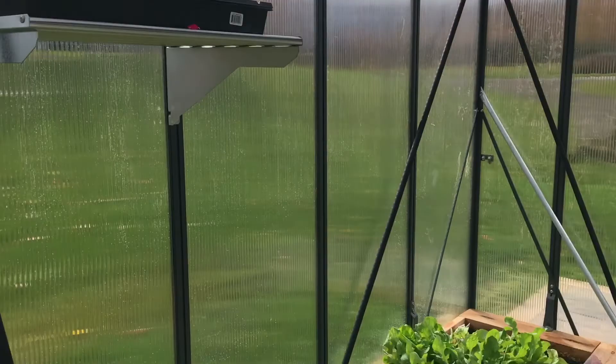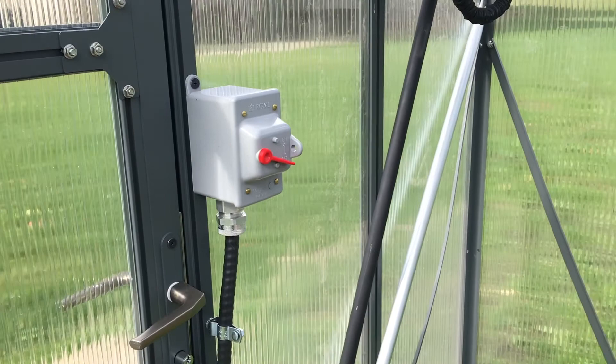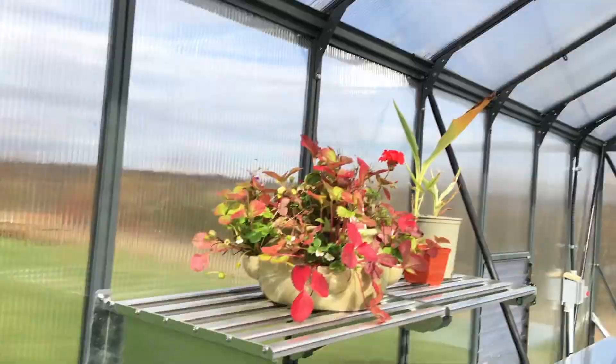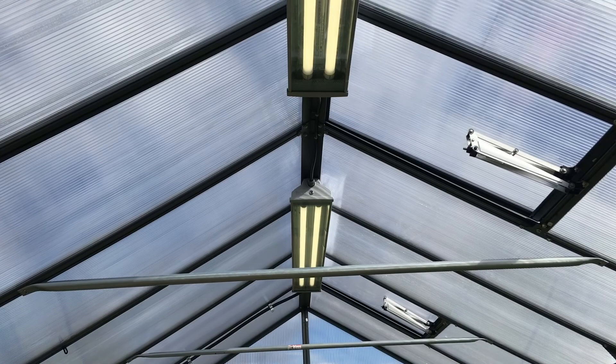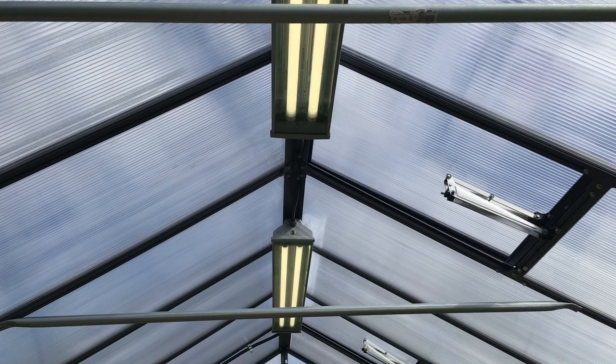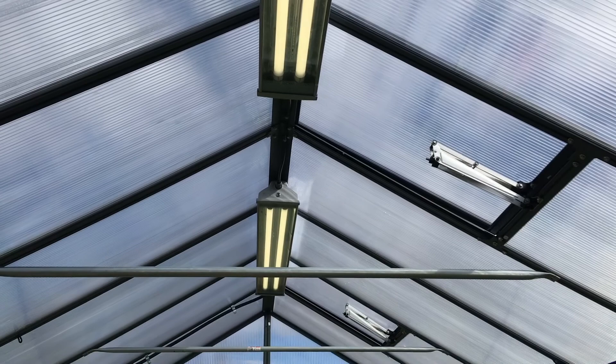Then we had some electricity installed. This is the switch — when it goes on, those ceiling lights turn on. Those are LED lights, and I'm thinking to use them so I can come in when it's dark in the winter, but also to possibly extend the days. They are grow lights, so maybe they'll work, maybe not.